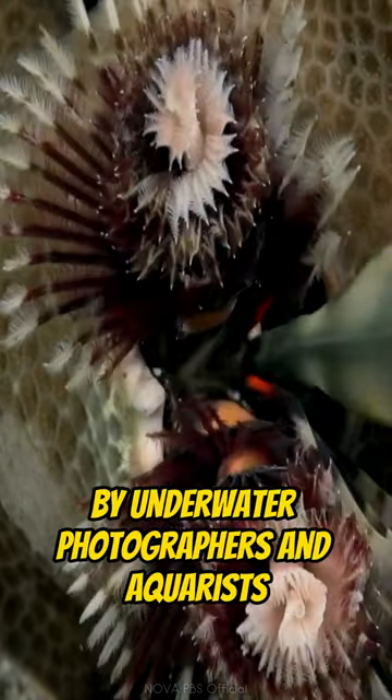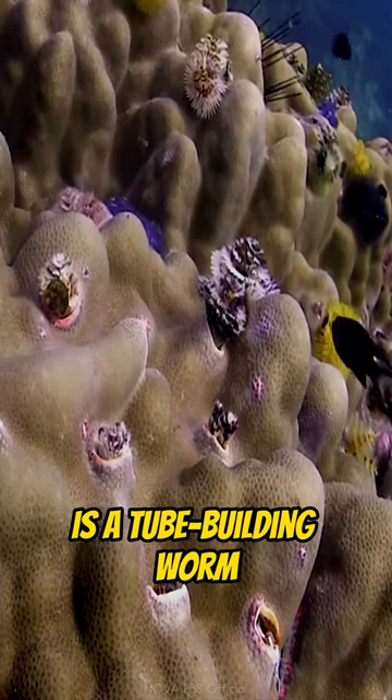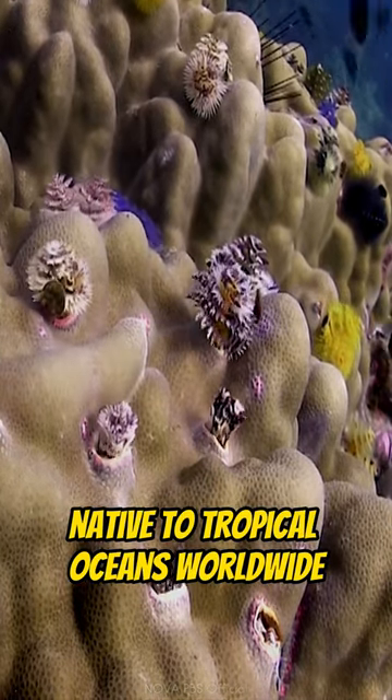Often prized by underwater photographers and aquarists, the Christmas tree worm is a tube-building worm native to tropical oceans worldwide.